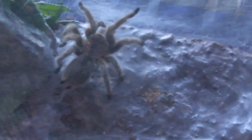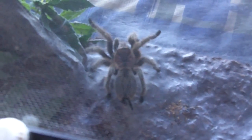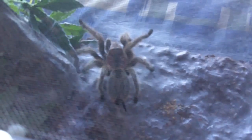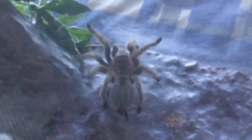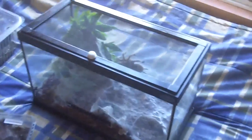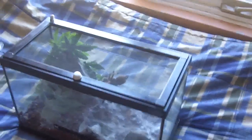Pet store clerks will often tell you that you need a heater or a special water dish. You really don't need it. You don't need that much stuff to keep a G. Rosea content and happy.